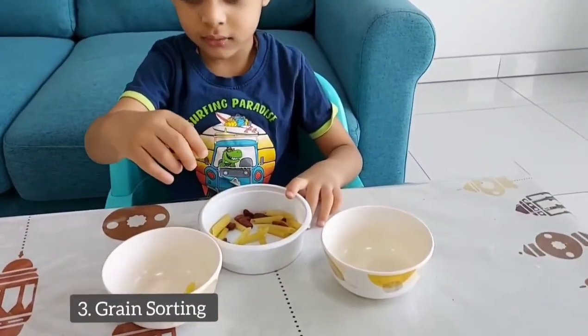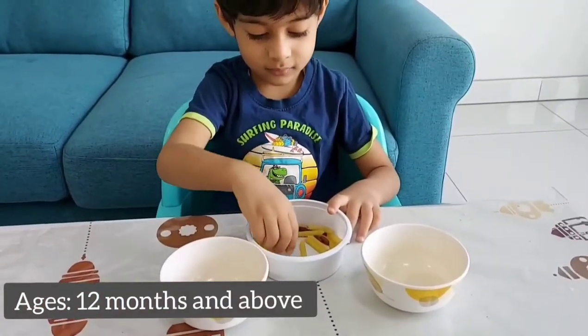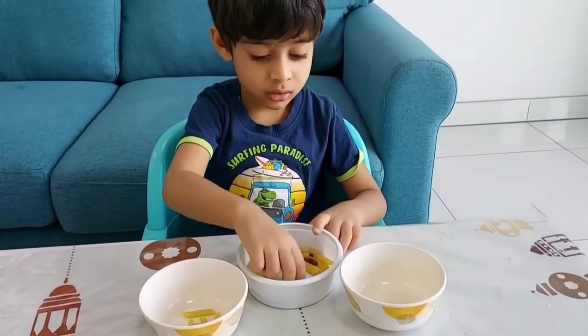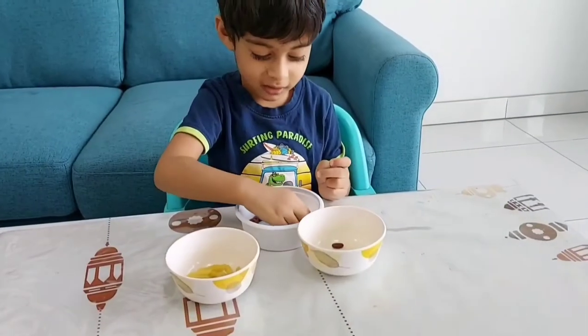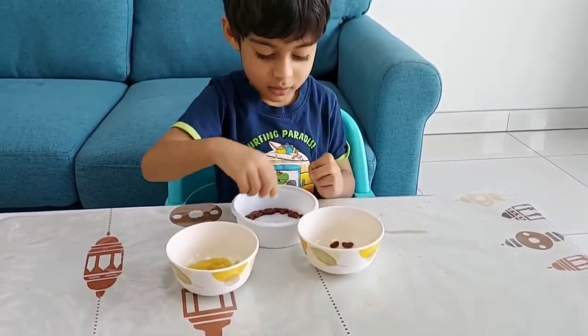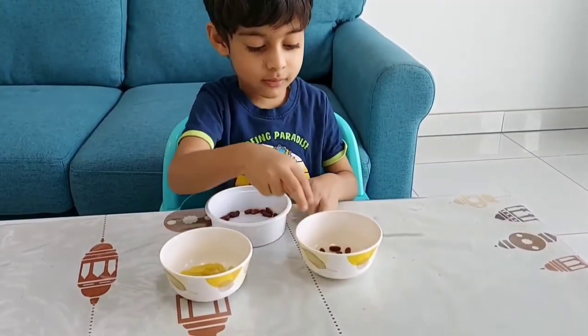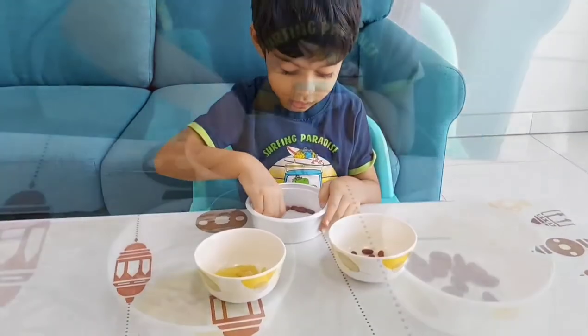Next we did some grain sorting — just mix two grains in a bowl and allow your toddler to sort them. We are using kidney beans and pasta for this one. You can also make use of pulses, chickpeas, and other small grains to help develop their pincer grasp. This simple sorting activity is the beginning of math skills and also improves the pincer grasp in toddlers.